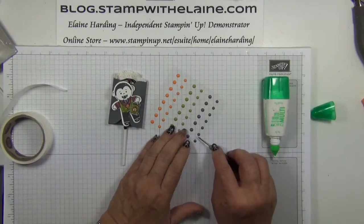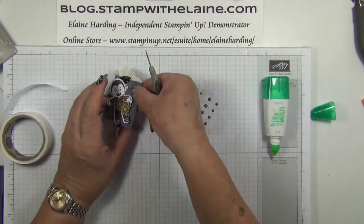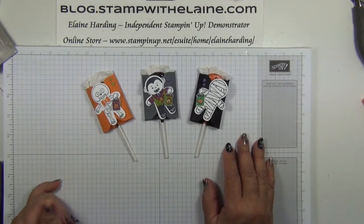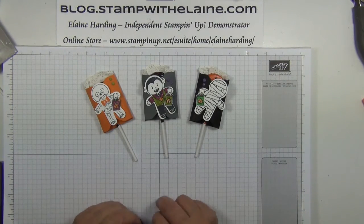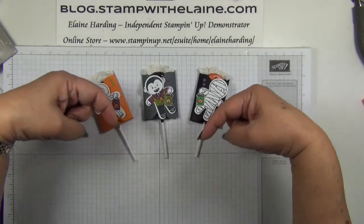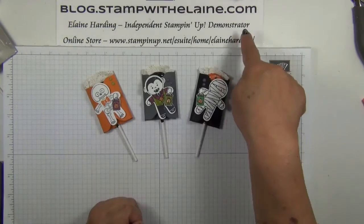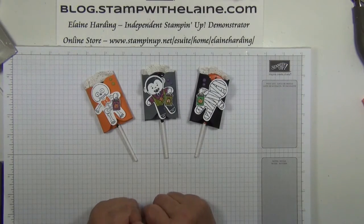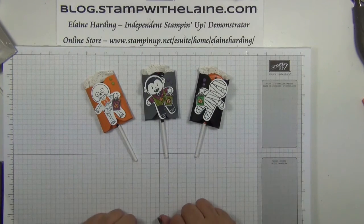To finish off, a couple of enamel dots. Voila! All finished. I hope you've enjoyed today's tutorial. If you like it, do give me a thumbs up, subscribe, or share on Facebook — my grateful thanks if you do. If you're watching from YouTube, you'll find a list of supplies I use below this video in the show more section with direct links to my online store. They'll also be listed on my blog stampwithelaine.com. You can find me on Facebook, Pinterest, or Instagram. Thanks for watching and I'll be back soon. Bye.